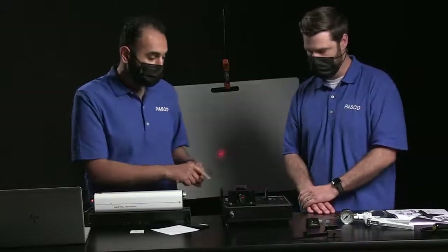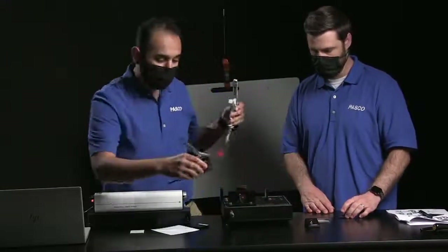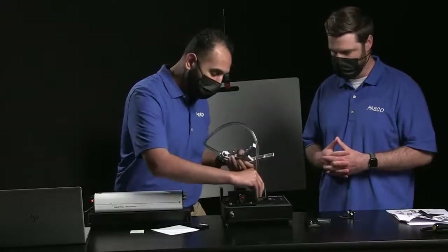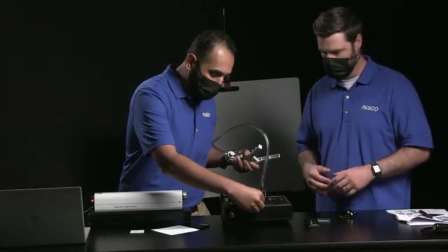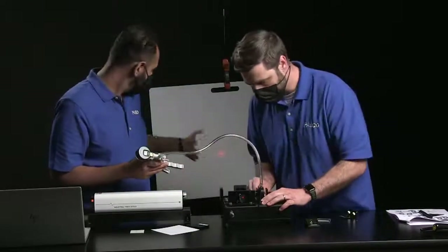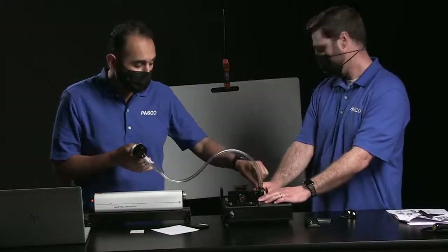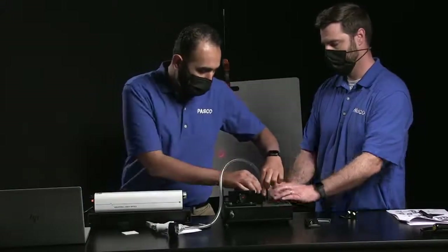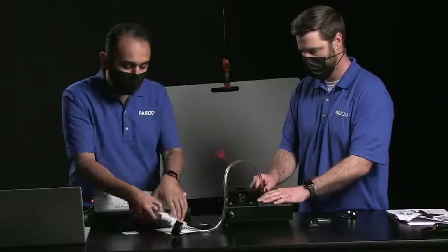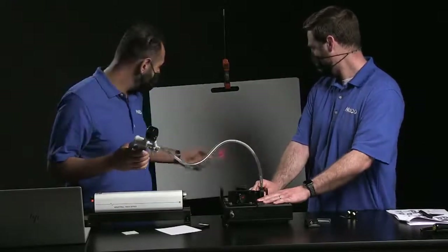What's good about the Precision Interferometer is we actually have a variety of accessories available for it. The main one we're going to look at is this vacuum cell. I can place this here, and instead of adjusting the mirror to adjust the beam, we can create a vacuum inside. Inside this piece there are two pieces of glass and a vacuum hose. I have a vacuum pump here, and as I take the air out of it, it's going to adjust that fringe pattern.